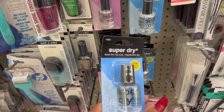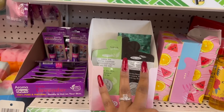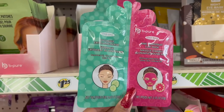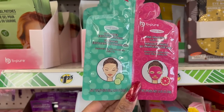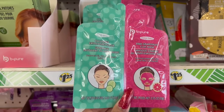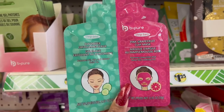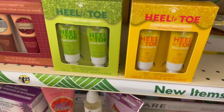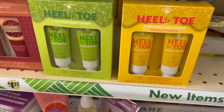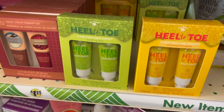Also by Diamond Cosmetics: the Miracle Nail improved formula nail hardener and the Super Dry quick dry top coat. And these are back — or new versions. They have the pink grapefruit clay mask that removes impurities, and the cucumber exfoliating scrub that removes oil, dirt and makeup buildup. You get two masks for $1.25! Also new: Heel to Toe two-step foot care therapy in Glowing Pineapple — foot scrub and foot lotion — and Sparkling Pear foot scrub and lotion.